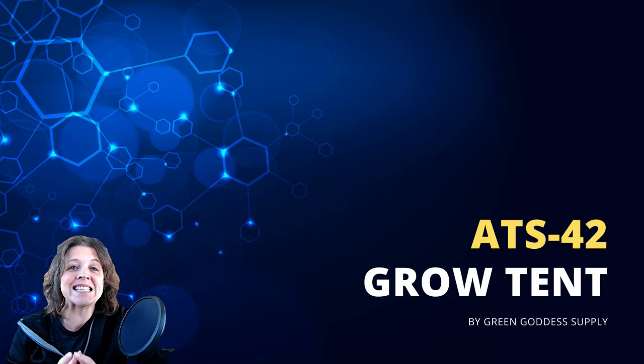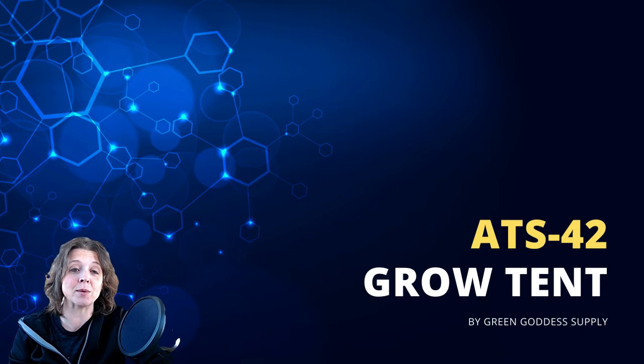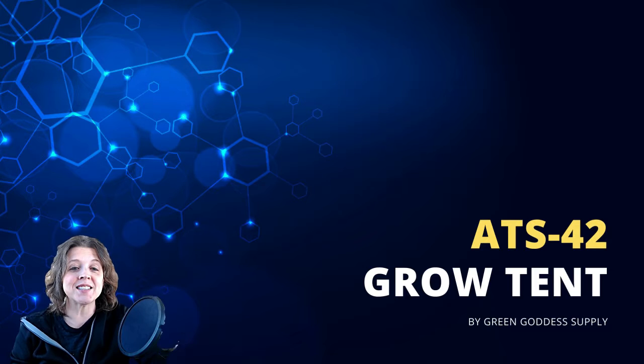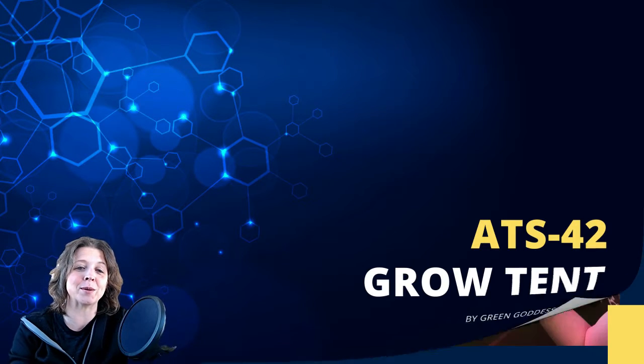This isn't just a tent — it's an all-inclusive grow system with absolutely everything you need to get started growing high-quality cannabis at home. But first, with the legal industry growing as fast as it is, let's review some of those benefits of actually growing your own cannabis.